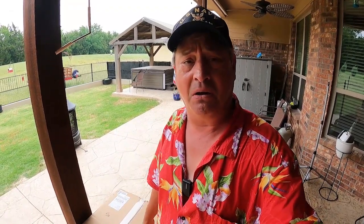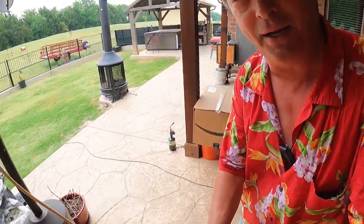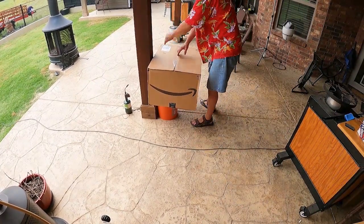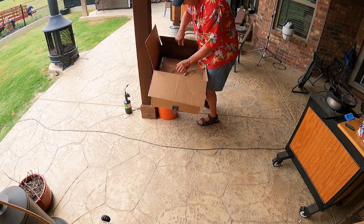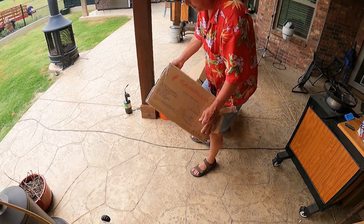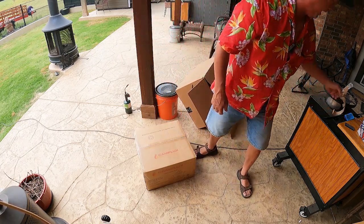I just had a big box put on the front porch. I don't recall ordering anything of this size. So let's open it up, see what's in it. And it's another big box inside. And it says Camp Lux! Oh, I remember now what that is. This is going to be a hot one to do!